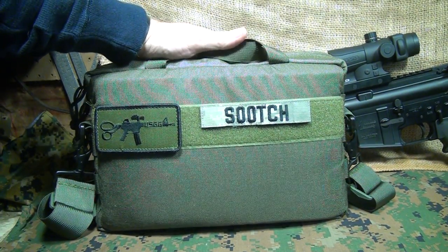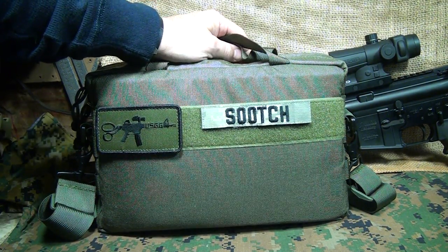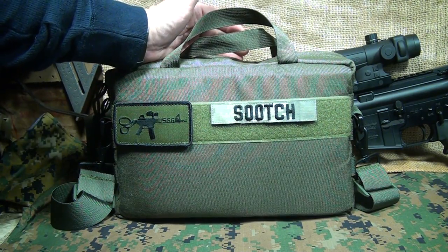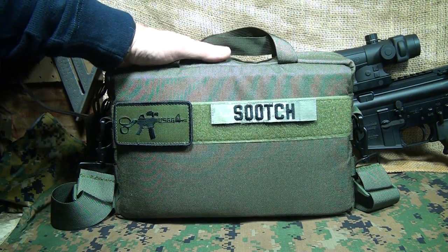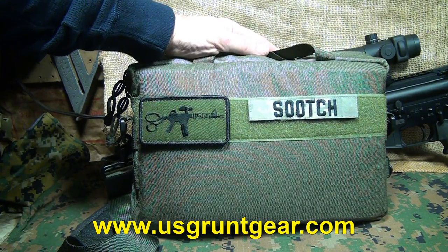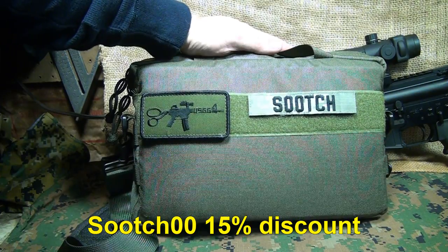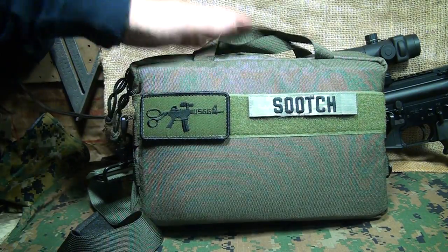The U.S. Grunt Gear Mag Bag is great for military and law enforcement, and obviously civilians who want to stay prepared in case of a tough situation. Or you just go to the range — it makes it really easy to have all your magazines organized and ready to go. Great for competitive shooters, and even at home this would make a great bag to keep all your stuff in one place. The 10-6 Mag Bag is only $69.95 on the U.S. Grunt Gear website. Robert will give a 15% discount if you use the code 'Sooch' when you check out, whether you call him or place an order online. That's a fantastic deal for a bag like this.